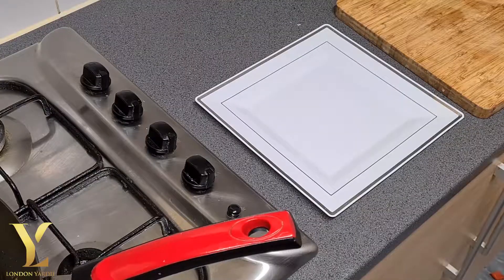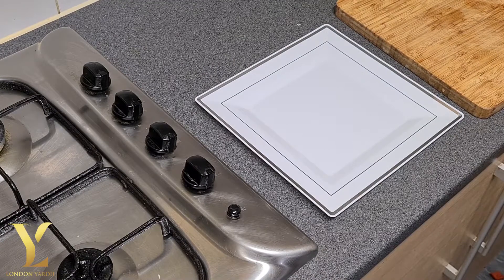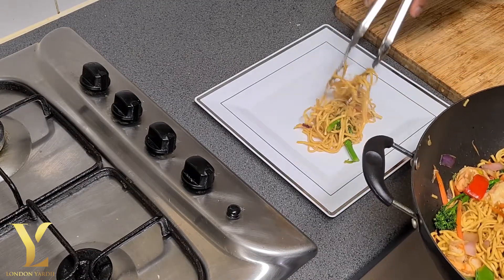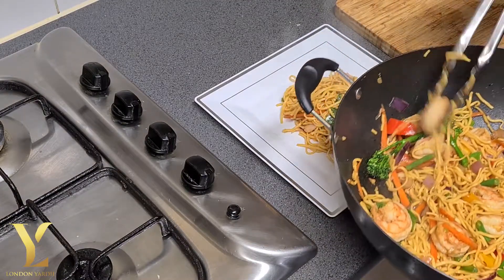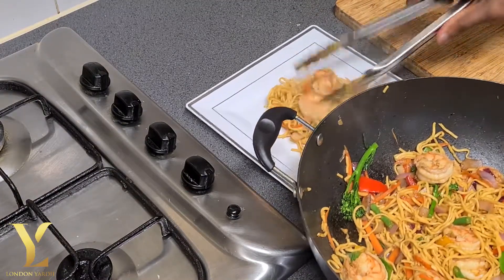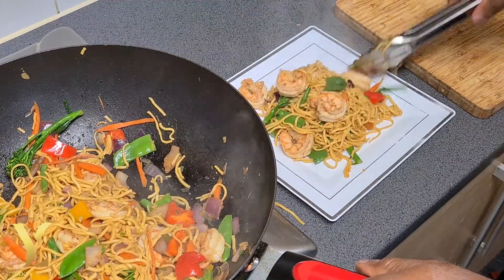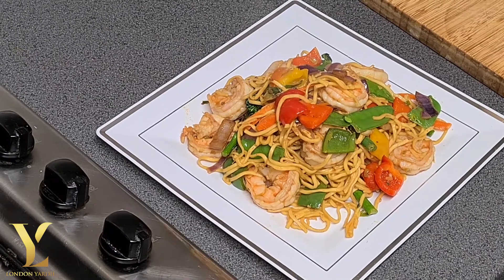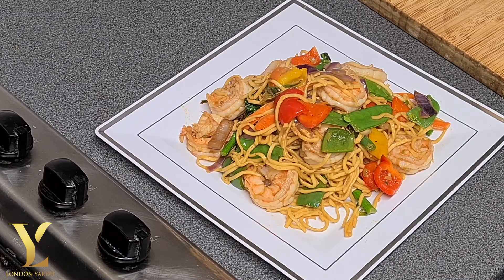So we're going to dish up now. Remember to be generous — prawn, vegetable, everything. Put it on the plate, make the plate look nice. And there you go: stir-fried prawn with noodle. London, you have the style! How does it look? Talk truth man — looks nice, doesn't it?